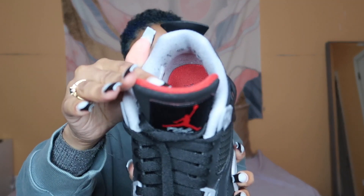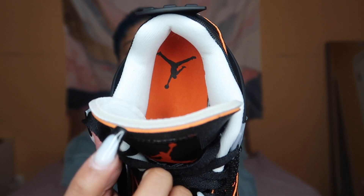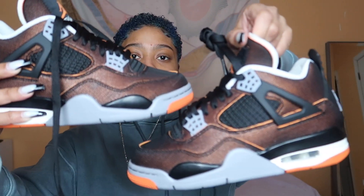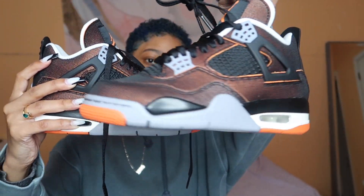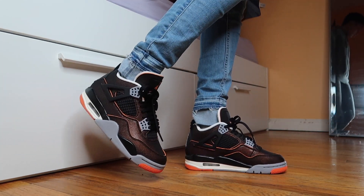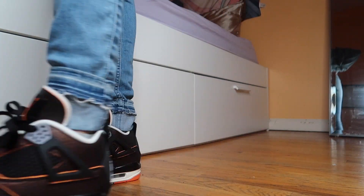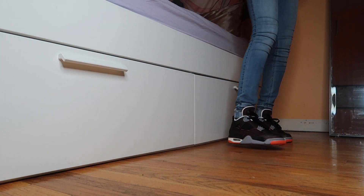I believe this might be the first time that fours actually have this — I'm not 100% sure. But comparing to my Bread Fours — these are kind of dirty so don't mind them — as you can see with the tongue, it's definitely not the same as this one. I'm not sure if Nike is going to be doing this with all their sneakers. I am going to try these on for you guys and we'll see how they are fitting. Walking around in them — they are comfortable, but they're not 100% comfortable. I feel like after a while your feet would get tired.